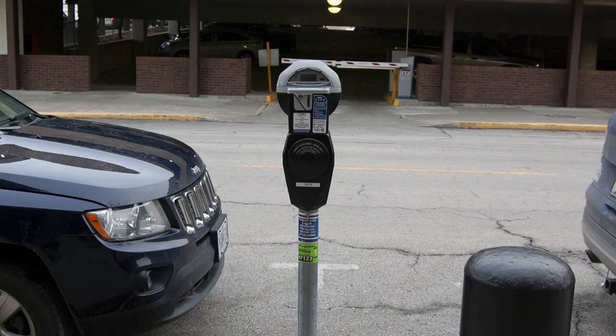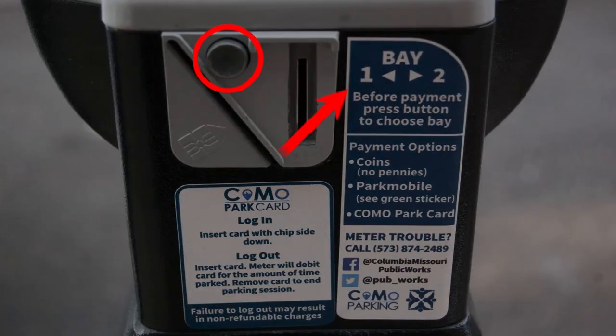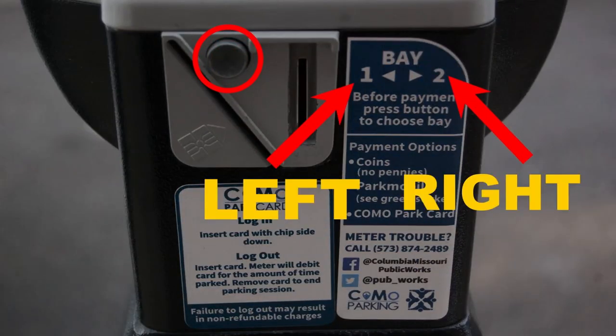A single meter head that services two parking spots is called a double bay meter. Here's how to use one. Press the button to switch between bay 1 for the left spot and bay 2 for the right spot.